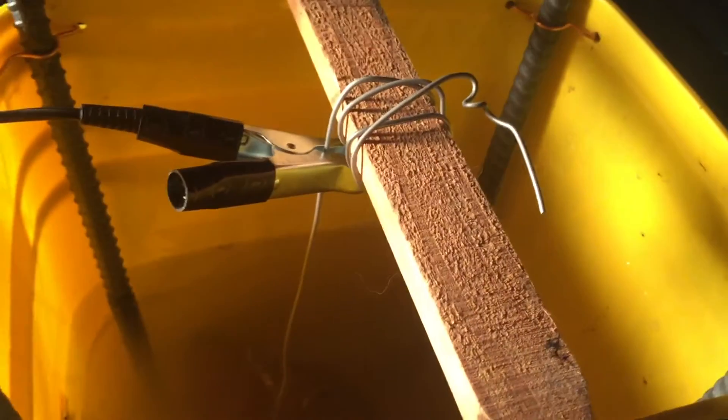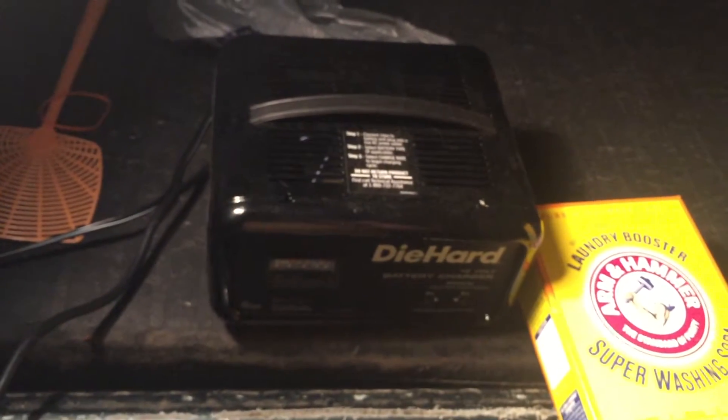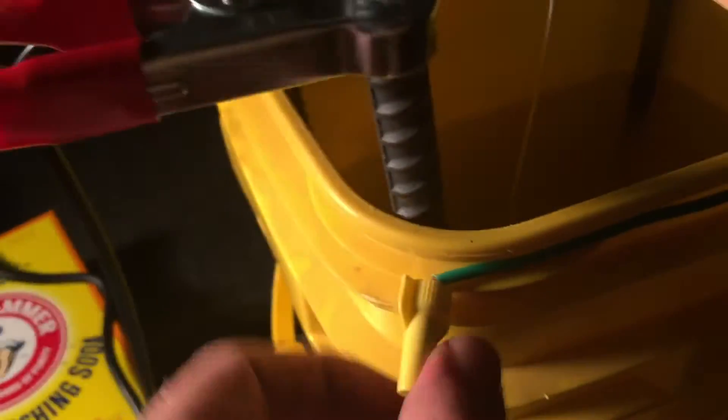I did forget to tell you: positive goes on the rebar, negative goes on the wire attached to the part you're trying to clean. I didn't really explain how I did this, but you can see in there where the copper wires are pushed through holes I drilled in the bucket. I twisted that up, stripped the end of the wire on this side, wrapped it around, and secured it with a wire nut. Same thing here — wrapped and secured with a wire nut on all three sides.